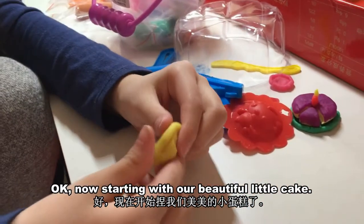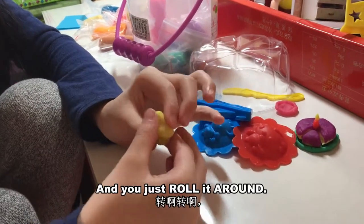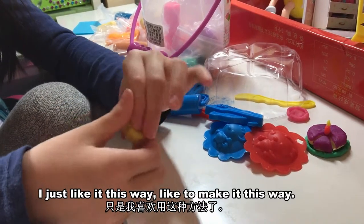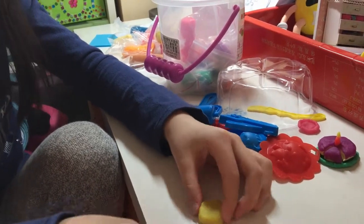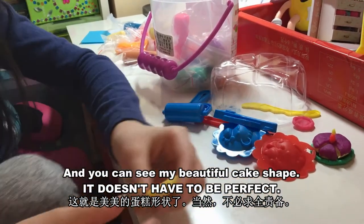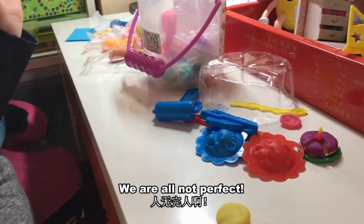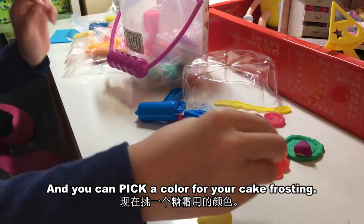Now starting off with our beautiful little cake — you just roll it around. You don't have to do it this way, I just like it this way. There we go — you can see my beautiful cake shape. It doesn't have to be perfect; everything doesn't always come out perfect. We're not even perfect ourselves. And you can pick a color for your cake frosting.